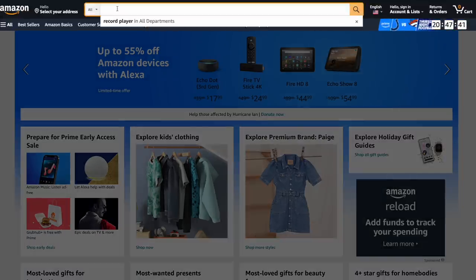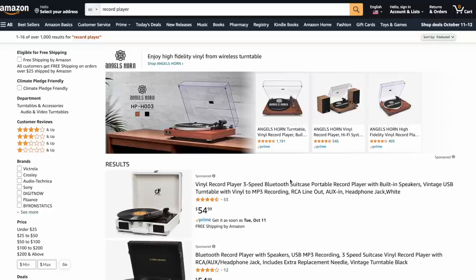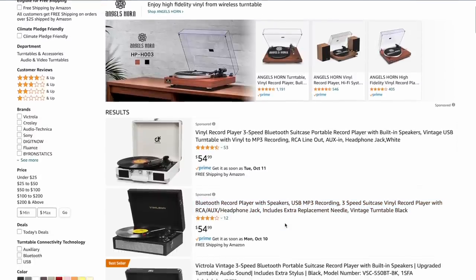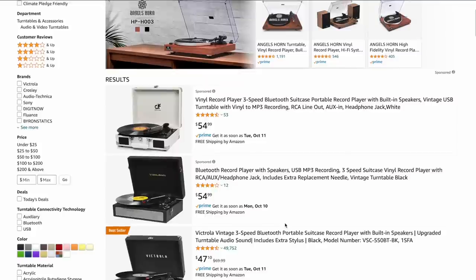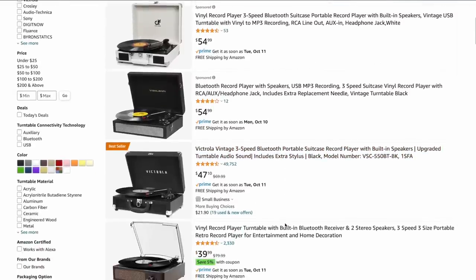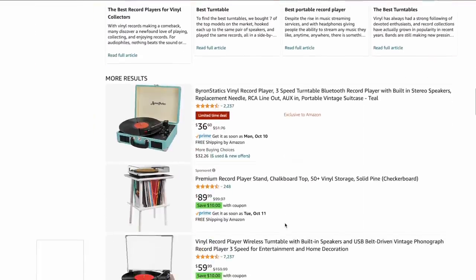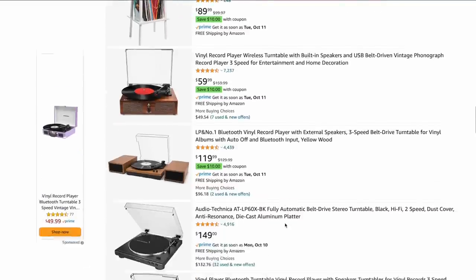I think I know what record player I would recommend, but I want to keep an open mind. Let's go to Amazon and just see — maybe we'll get some inspiration. Searching for 'record player'... As I thought, most of the ones they're recommending here are sort of the suitcase style record players — the Victrolas, the Crossleys, that kind of stuff. We could start there, but we're going to skip beyond this. I want to recommend a record player that's going to last a while, so I'm not going to recommend a Victrola for this.